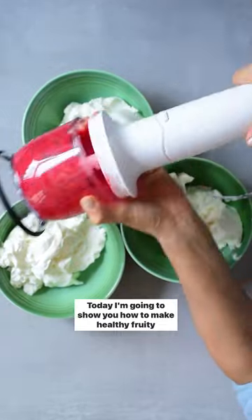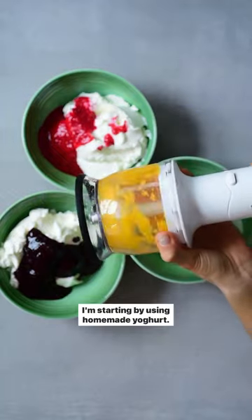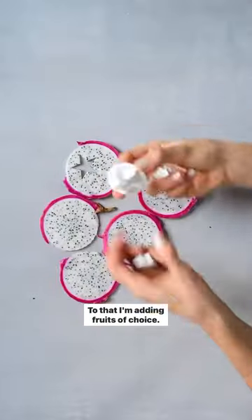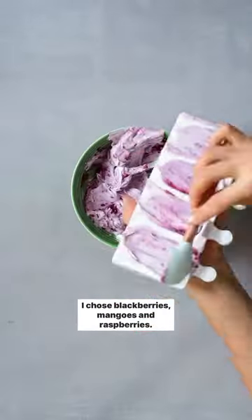Today I'm going to show you how to make healthy fruity yogurt. I'm starting by using homemade yogurt — the DIY recipe is on the blog if you're interested. To that I'm adding fruits of choice. I chose blackberries, mangoes, and raspberries.